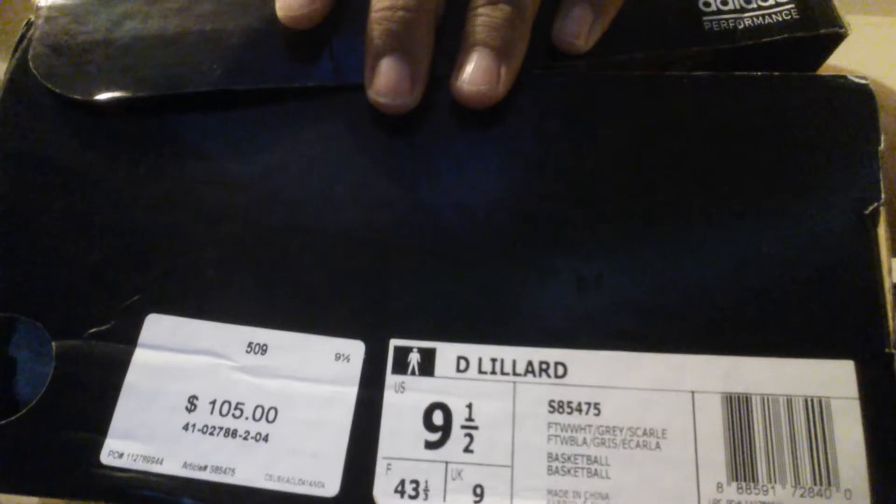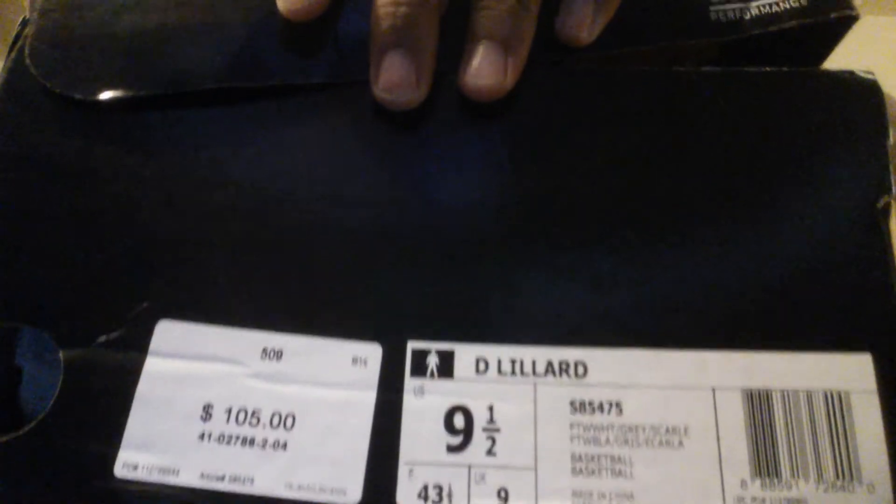Hey guys, what's up? It's Dante. Today I'm coming to you with another video and that is the Damien Lillard 1. I got these yesterday for Christmas from my girlfriend's grandma. She really came in clutch and that really made me happy because I really wanted these for a long time.